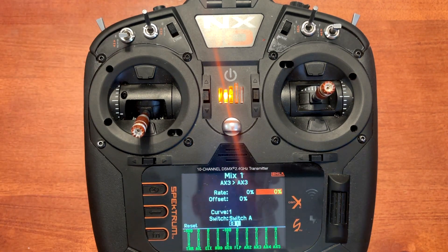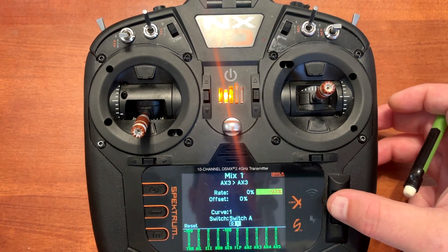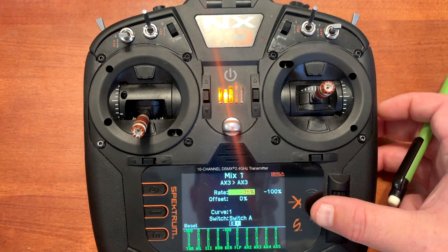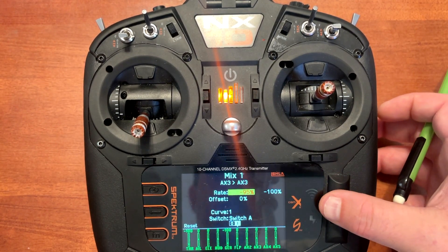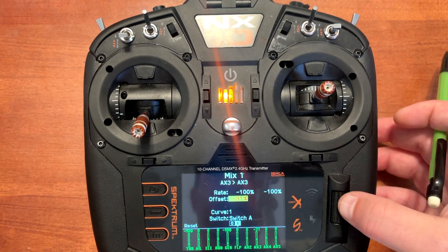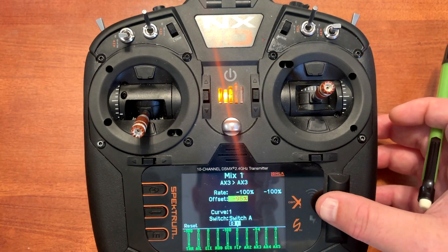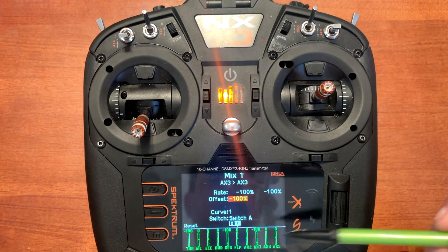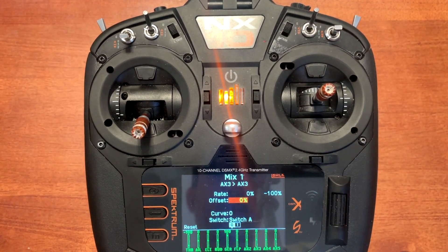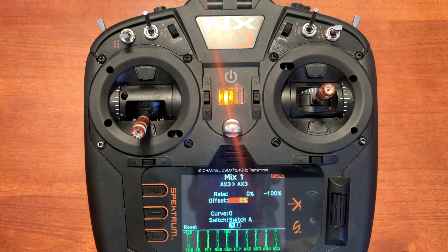We'll flip our switch up. Now you can see all the variables have reset. We need to put both of these rates on minus 100 now. The right box is for pushing the stick down, and the left box is for pushing the stick up. Then go to offset and put minus 100. What this does is allows no signal to be going to the electric brakes so it doesn't actually turn them on. Push enter. Now let's verify on the monitor at the bottom — it says minus 100. When we go up and down, there's no input to auxiliary three. When we flip the switch, it goes to zero — no input on up elevator, and brake pressure on down elevator all the way to positive 100.